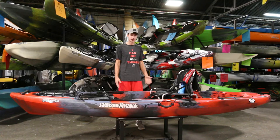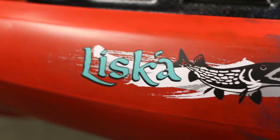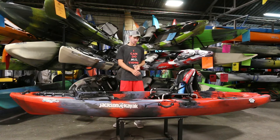Hey everybody, welcome back to another Oklahoma Kayak Spotlight Series video. I hope you had a chance to get on the water this week. Today we're going to be going over the Jackson Kayak's Liska boat. Some quick specifics: it's 12 foot 1 inch long, 34 inches wide, has a 400 pound capacity and weighs 84 pounds. With it being 34 inches wide and having such a good weight capacity, it's going to be great for fishing. You'll be able to stand in it and bring all the gear you want.